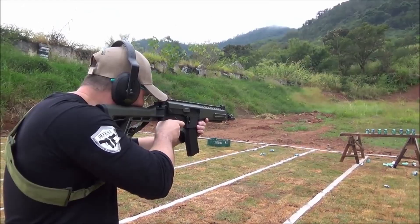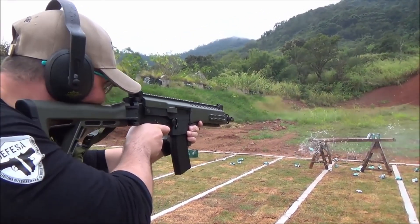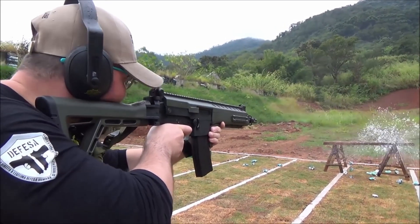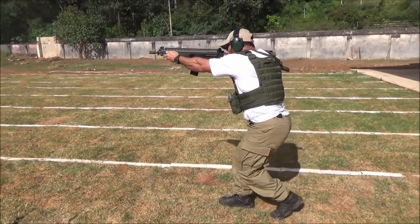The 5.56 variant accepts an M16-compatible STANAG magazine, while the 7.62 accepts FAL magazines. The IA2's gas system is manually adjustable.